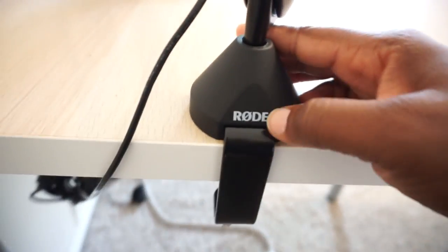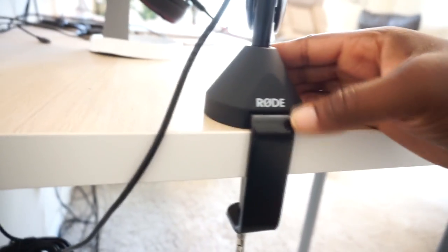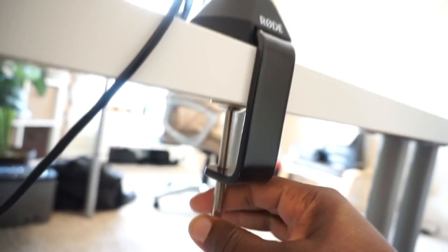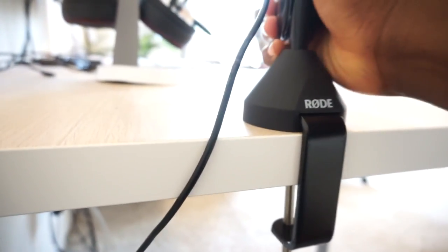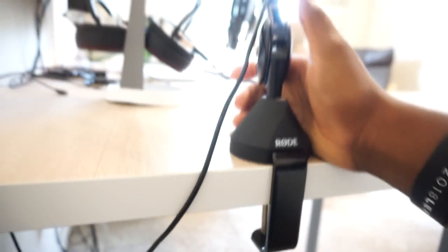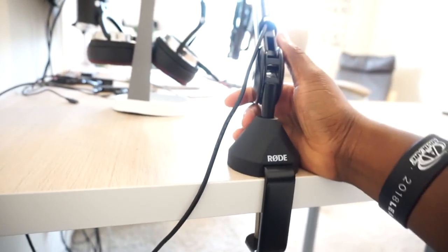Since we're back here, let's look at how this thing is set up. You've got some more Rode branding on the back — they are proud of their name. They use a really sturdy, well-built C-clamp. You just rotate this around and sandwich your table in between the clamp and you are good to go, and it's not going anywhere. I don't have very much experience with boom arms, but this one is definitely sturdy, and in my opinion it's definitely worth the buy.